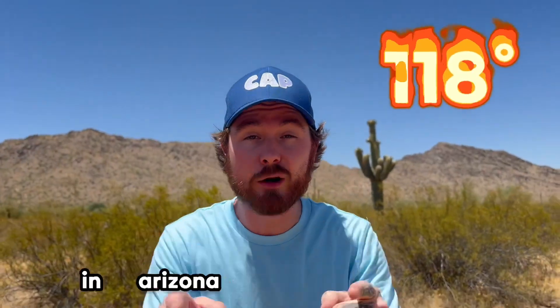It is 118 degrees in Arizona right now and I'm about to show you the best life hacks to do in the summer to cool you off.